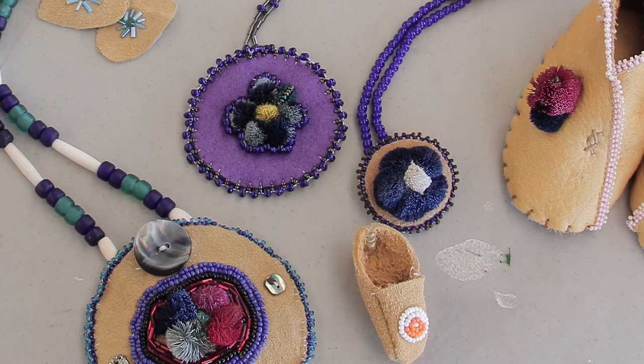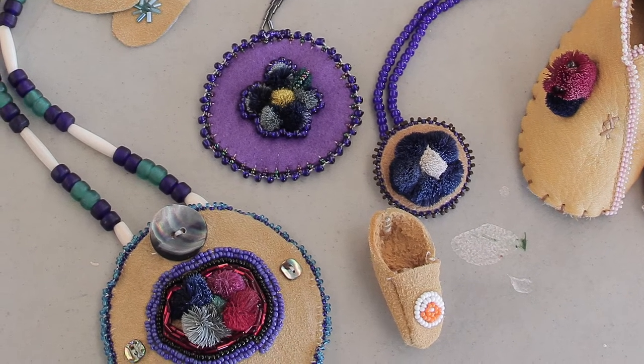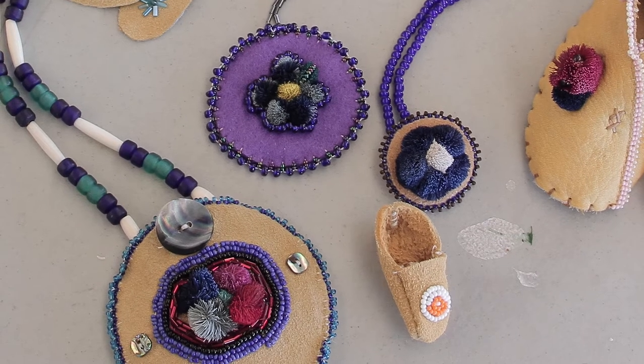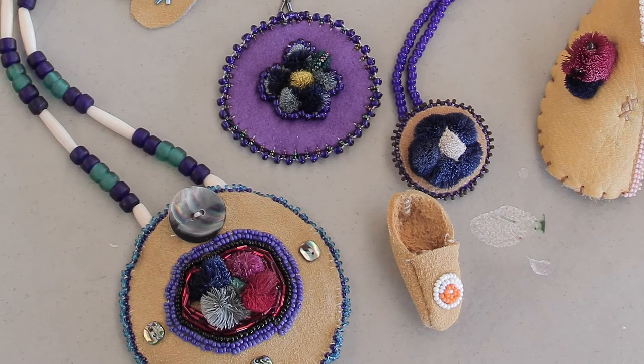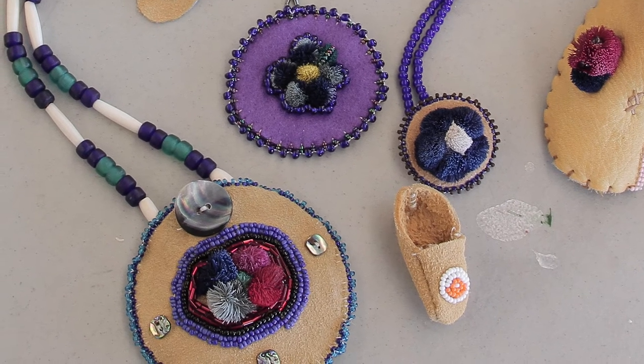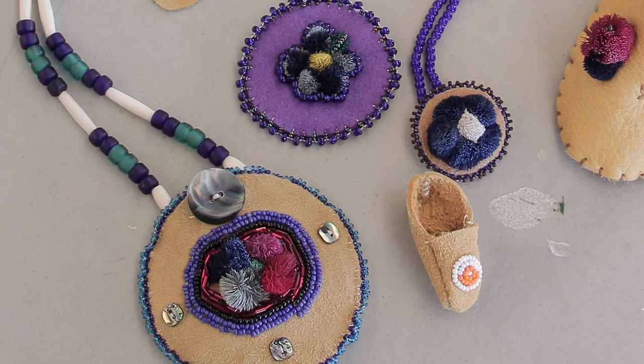In Canada there are many tribes that use this type of decoration. It's a long passed-down craft used for decorating different types of clothing items, embellishing jackets and moccasins. It's usually a floral design or berries — something along nature. It's not really used to depict any sort of history, as in war scenes or anything like that.